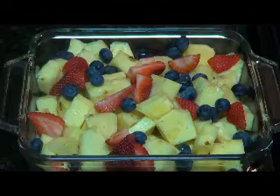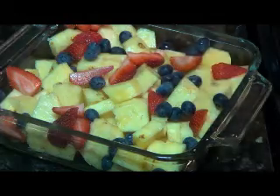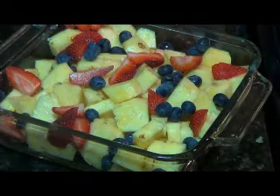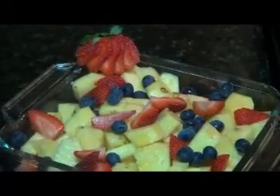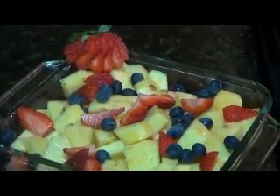Now let's make it a little bit special. So we go ahead and take this little strawberry here and put it in the corner. Bam! Beautiful fruit tray that you can enjoy with your friends. Just a wonderful dish there.